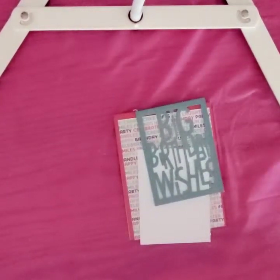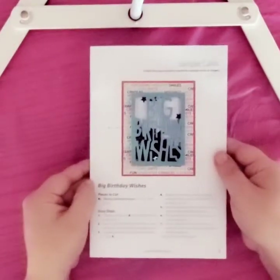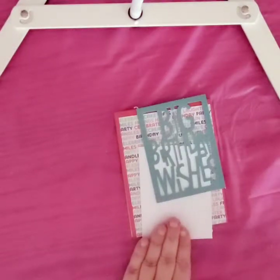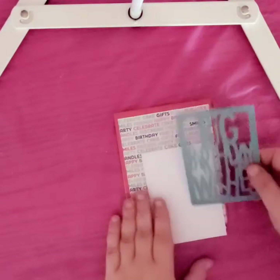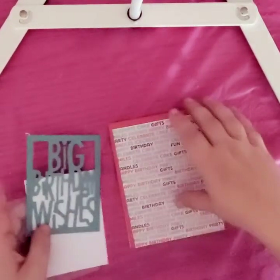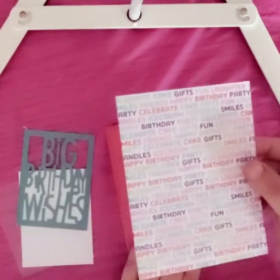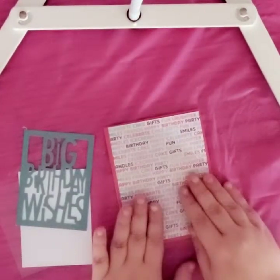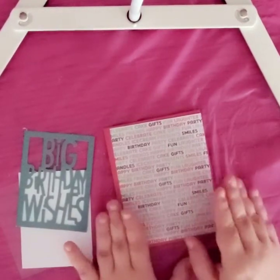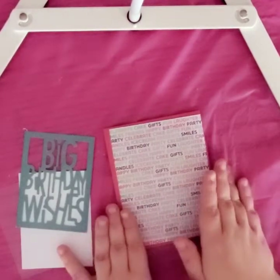This is the first sample card, it's called Big Birthday Wishes. I have pre-cut some of the pieces — it does ask you to cut them. It asks you to cut this piece of paper to four by five and a quarter inches. I've used a paper trimmer because I can't use a ruler, pencil, and scissors to cut a straight line if it would save my life.